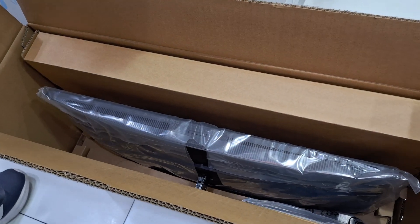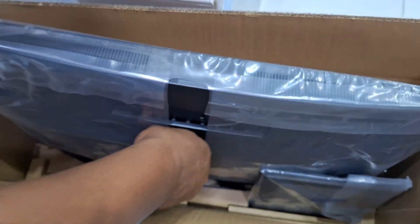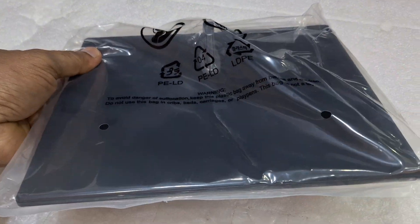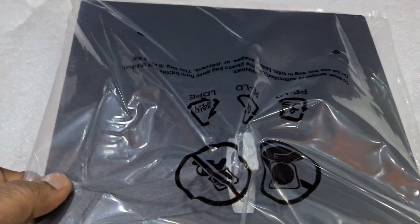Please like the video and subscribe to my channel. This is the unit we are unboxing. After that we are going to upgrade it. This is the bottom stand — it's full metal, a very strong design.